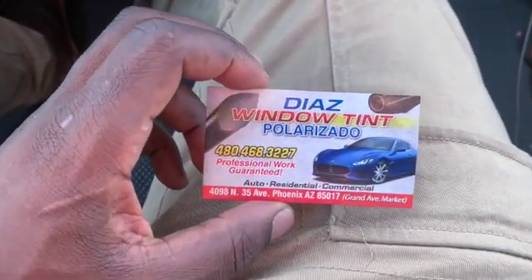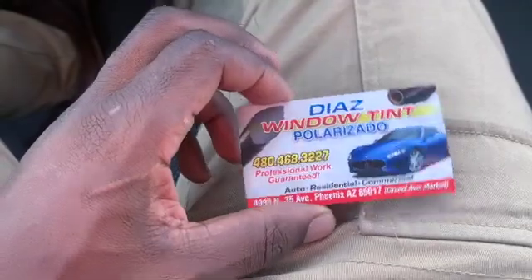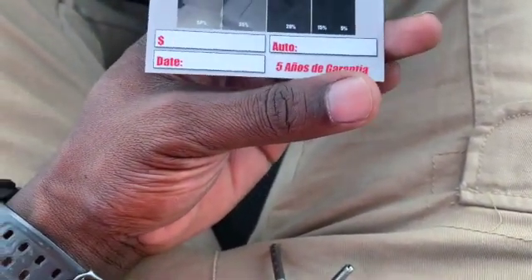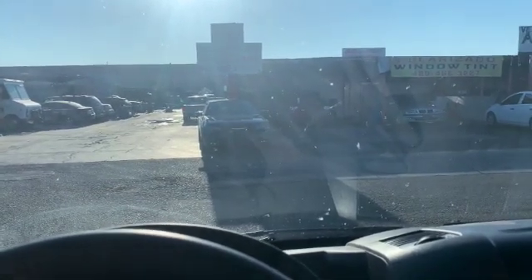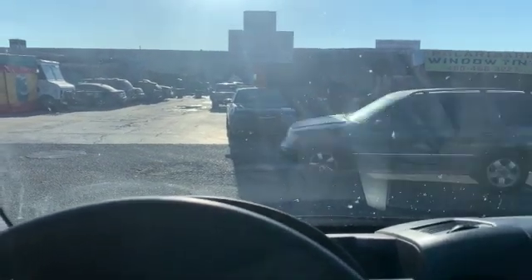Quick shout out to Diaz Window Tint, Olarizado in AZ. They gave me some good answers that others wouldn't. So here's what happened. I was talking to the tin guy, asking him a slew of questions to clarify and confirm. It wasn't a special guy, but it's just a recommendation I got from my brother — someone he's taken some things to. The answers were similar to what I've gotten from other places.